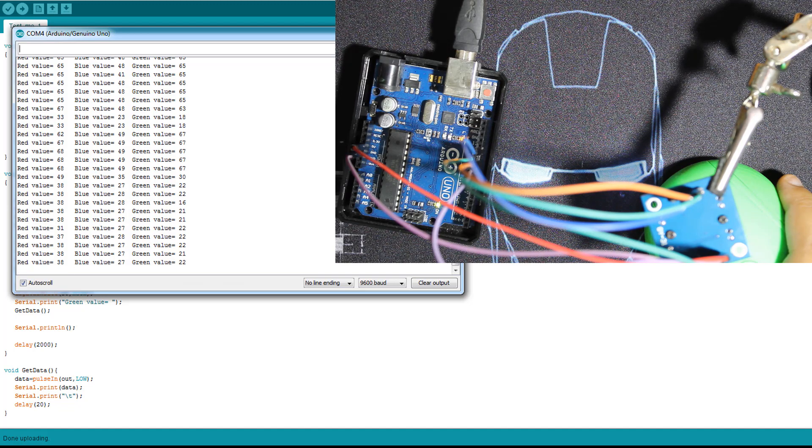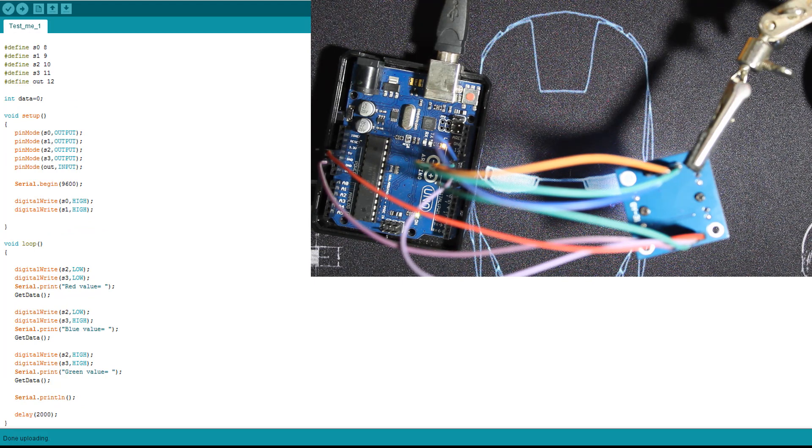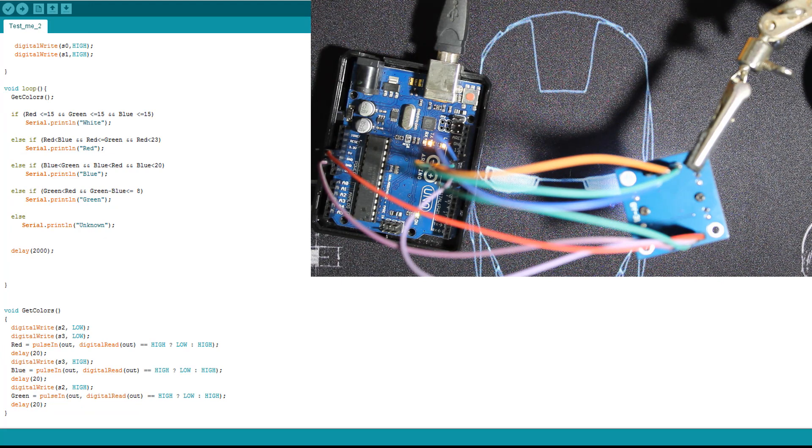This first code is essentially a calibration step for your module — to understand what values correspond to green, red, and blue. Once you do this, you move to the second code. It has the same pin definitions and we add red, blue, and green value variables. The getColor function sets S2 and S3 to LOW then reads the red value using pulseIn in digital read mode.